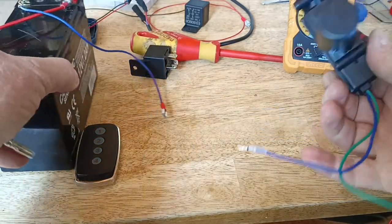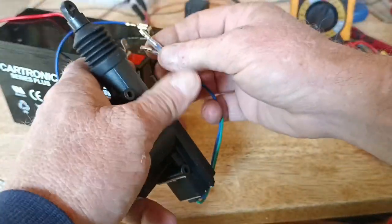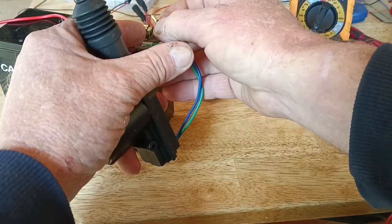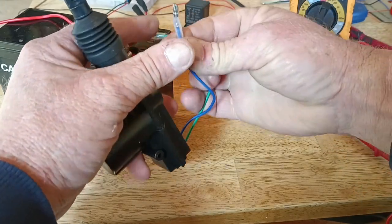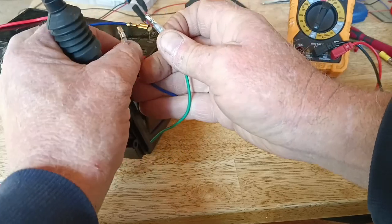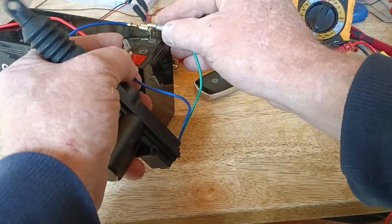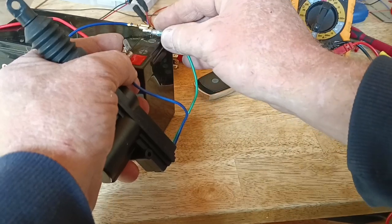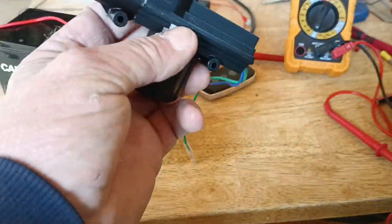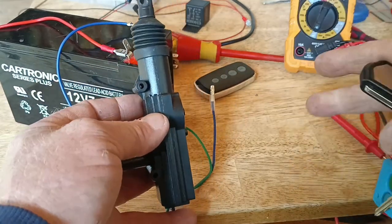Here's your actuator - when you put polarity through it one way it locks, and if you switch them over it unlocks. That's all this is doing. Note that this does not have a ground or earth - they just work as a solenoid that goes one way or the other. The remote tells it to switch polarity and it goes the other way. That's what a door actuator does.